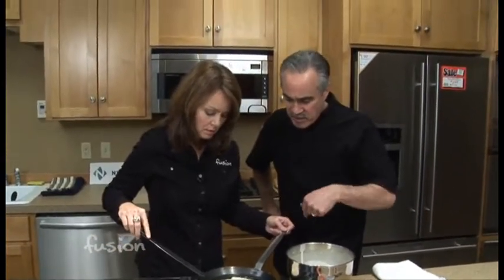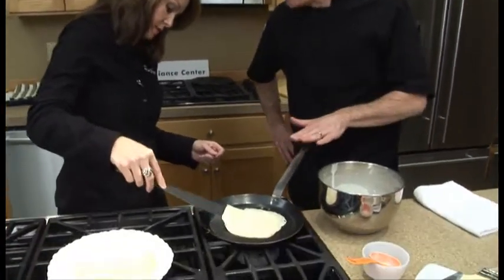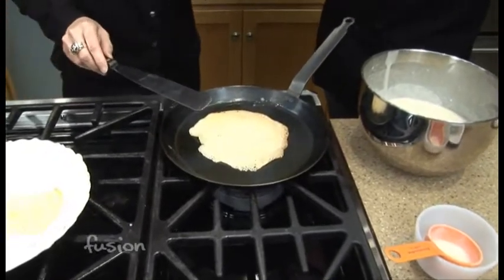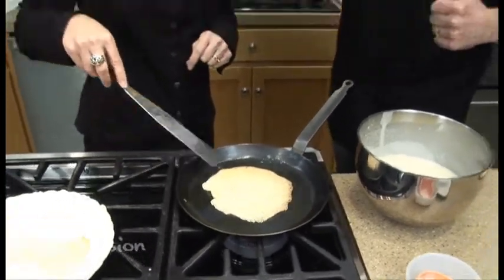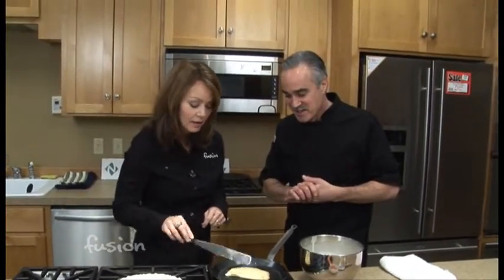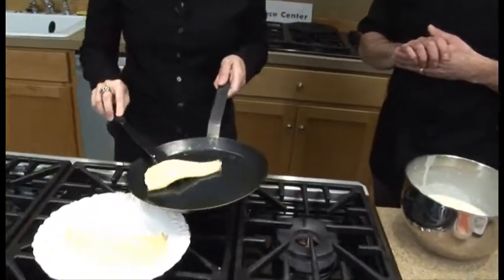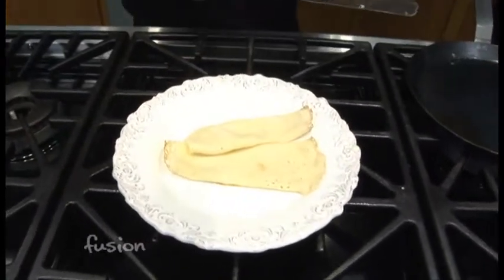I can tell more by taking a little peek underneath to see what it looks like. I don't want it to be real brown. If it's too wet in the center, it's a little difficult to flip. That looks nice. One other thing I found out about Pancake Day is they have pancake races — the women take their pans with their pancakes and race, flipping the pancakes as they run. So we can maybe sign you up for that. Just roll it over with the spatula — the spatula is really key.